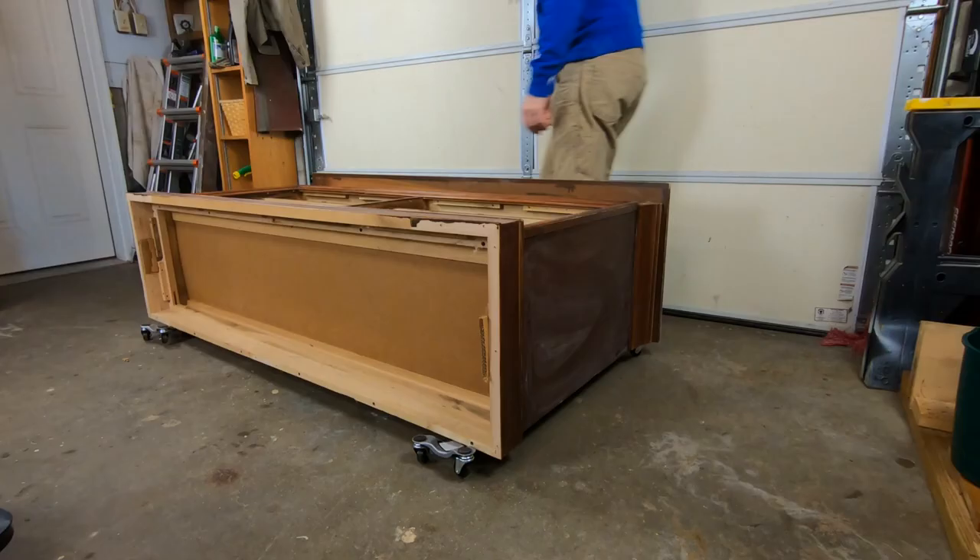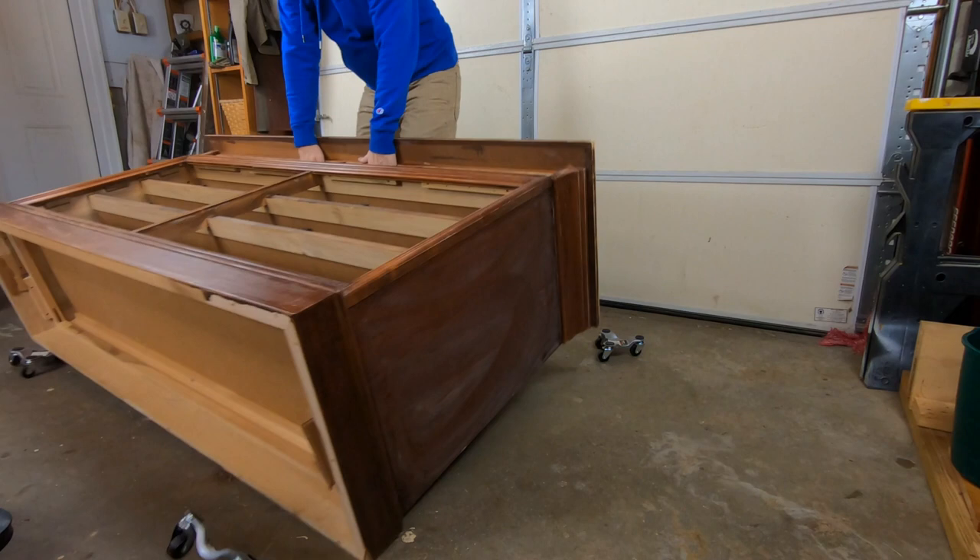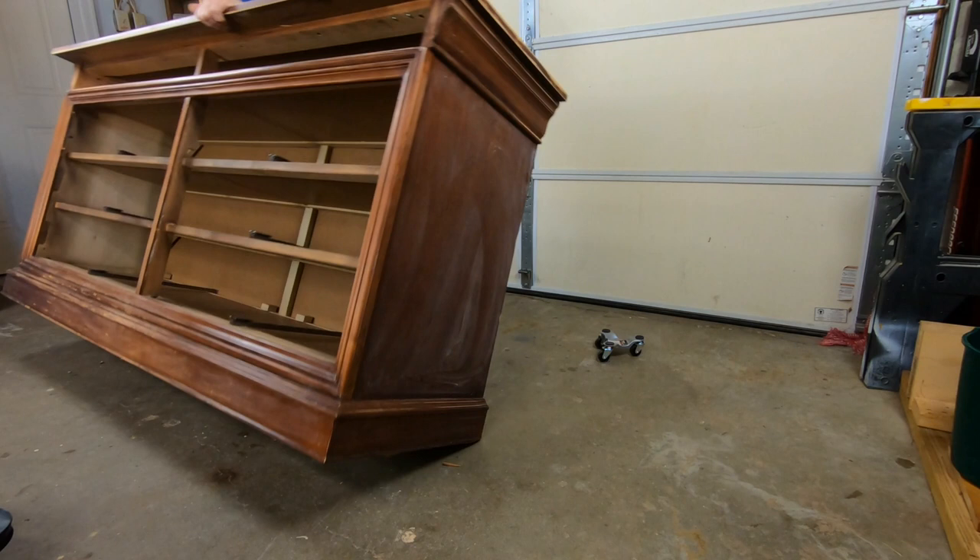You did see that — I dropped the dresser and it came just a couple of inches from hitting me on my foot. That jumped me. It made me realize I've got to stop and think a little bit more when I'm picking up these pieces, especially these heavy ones.